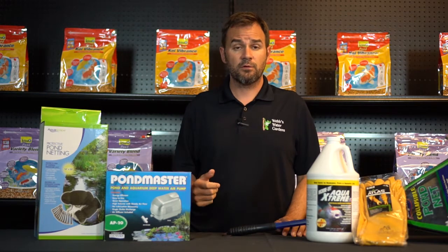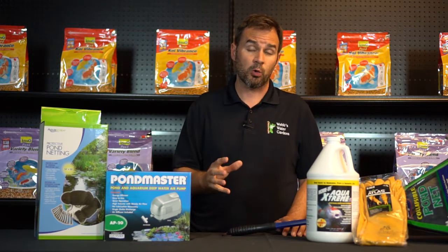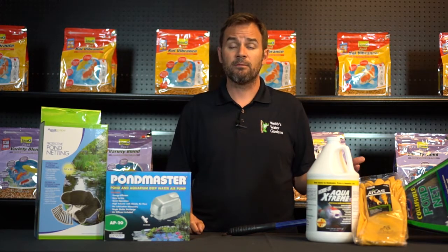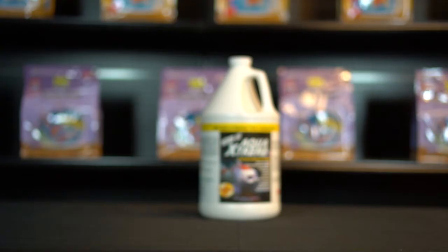A wet-dry shop vac or a couple five-gallon buckets for collecting debris. A pressure washer — if your friends don't have one, consider renting one. They are worth their weight in gold. Scissors for trimming plants. Obviously, a pump for draining the pond — you can use the one you have. And a conditioner for when you're refilling.